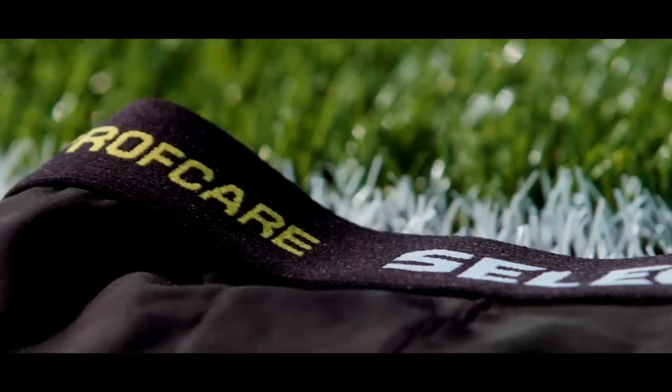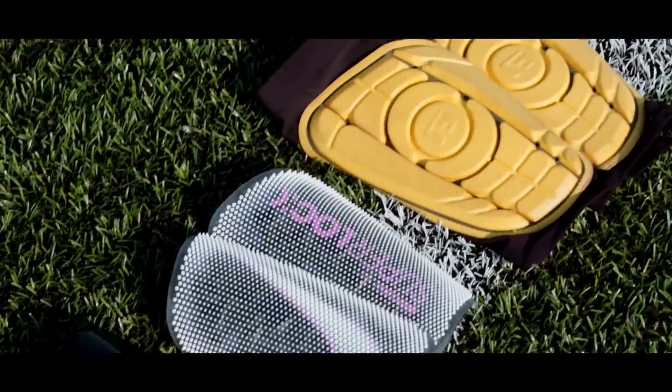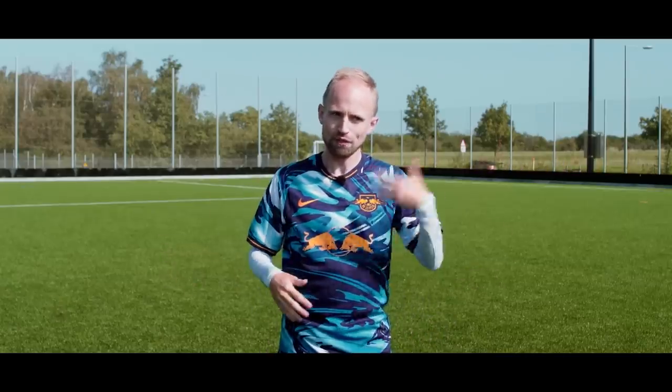Because I'm also one of those players that in general uses a whole lot of gear when I play, today I'm going to give you some tips on some of the best gear you can get in order to prevent injuries, or just in general, prevent getting hurt.